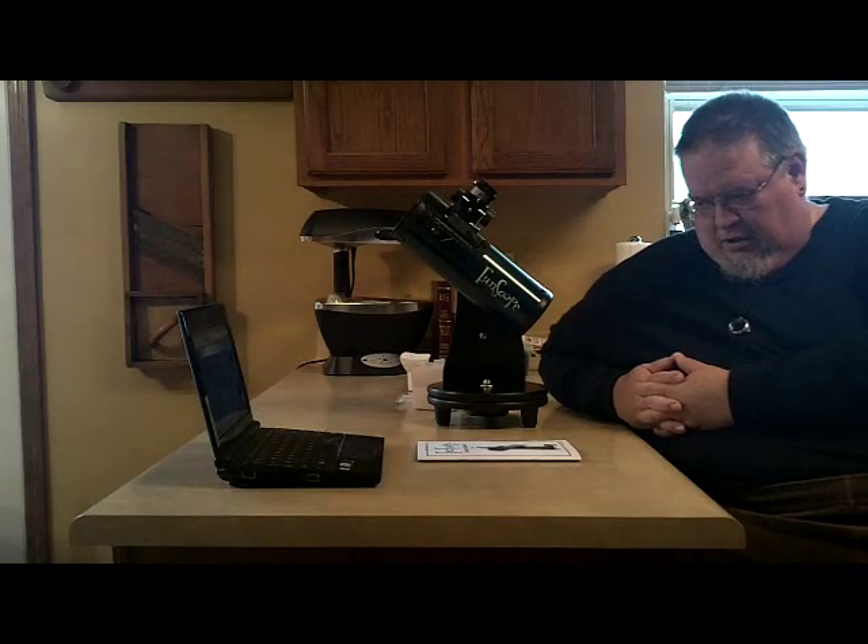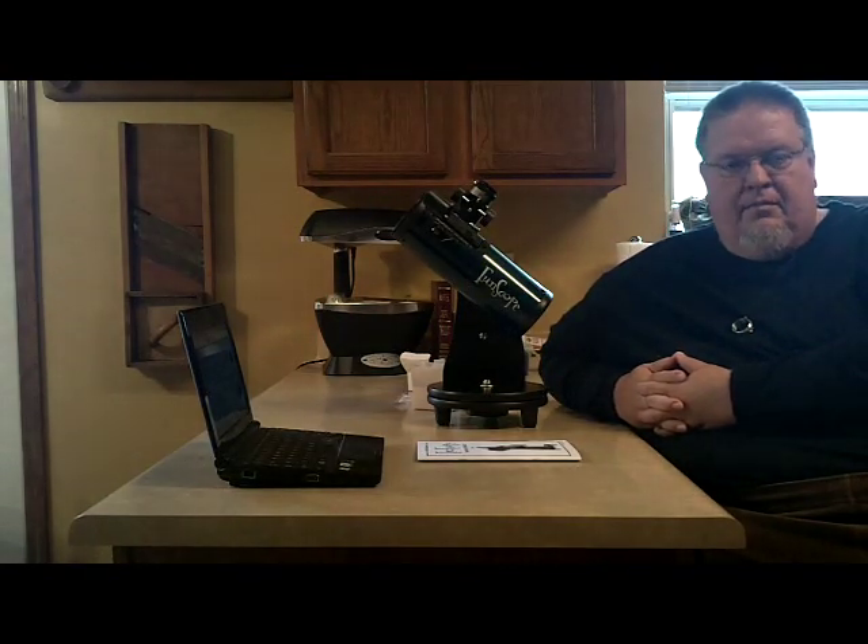Hello YouTube, welcome back to Homestead. Today we are going to be doing an astronomy video, actually reviewing a small beginner's telescope called the Funscope by Orion.